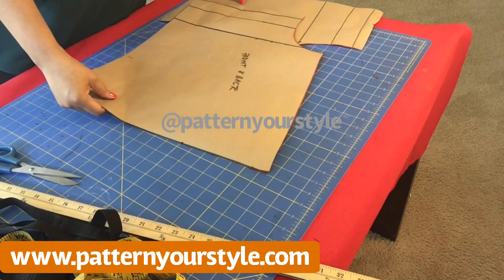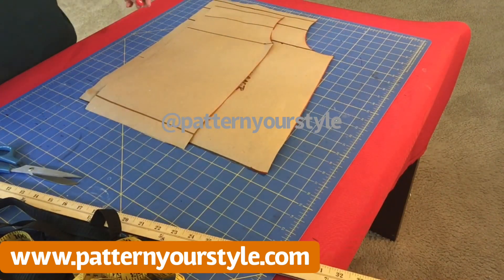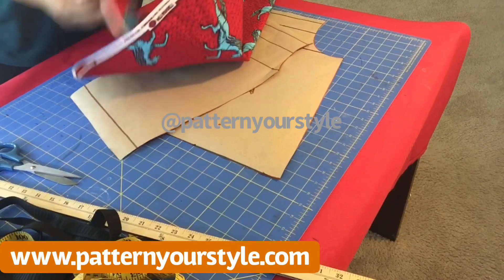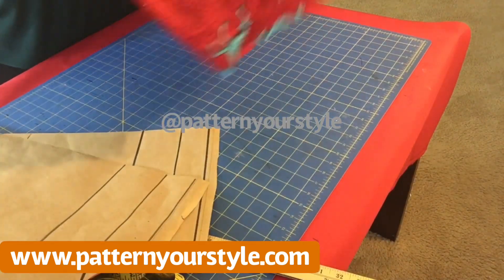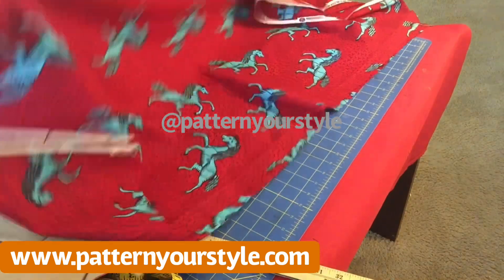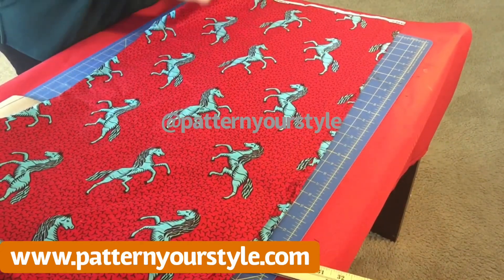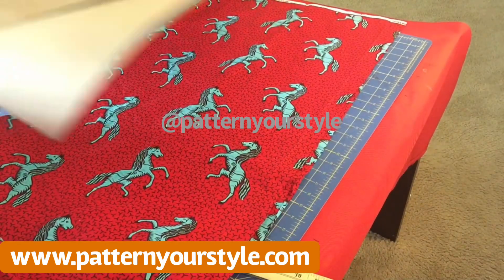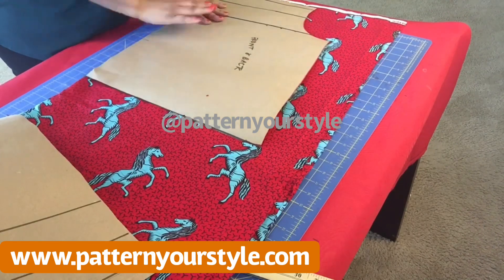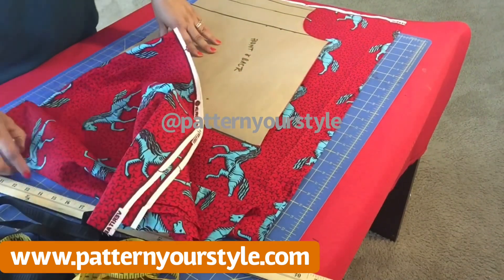There you go — your pattern is ready: front, back, and the sleeves. Isn't that easy? Now I'm going to show you briefly how to put that on the fabric. I'm not going to cut the fabric, but here I have two pieces of fabric. That folded part there is the folded piece of the fabric — you always fold your fabric. I labeled that piece near the edge 'center front,' so I'm placing that on the center fold of the fabric.